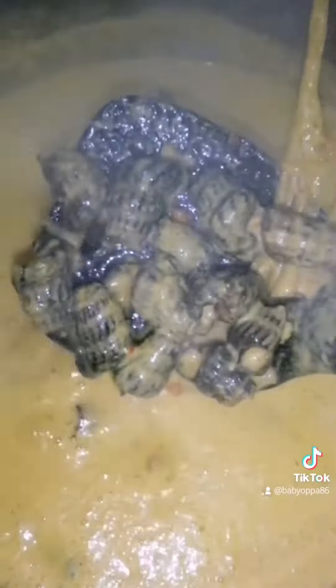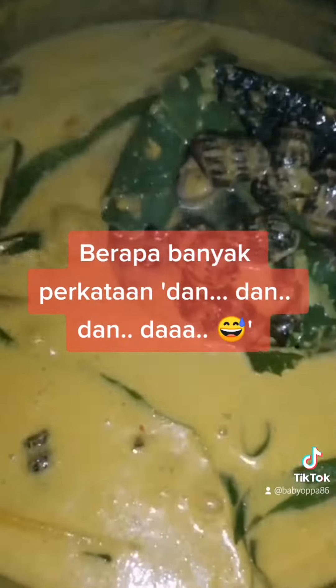Pastikan cili api itu ditumis dengan cukup betul dan cukup masak. Kemudian kita masukkan santan segar. Kemudian kita iris-iriskan daun kunyit, kita campak satu ke dalam tu. Okay, dan jangan lupa perasakan dengan sedikit garam, sedikit gula, dan juga serbuk ayam.